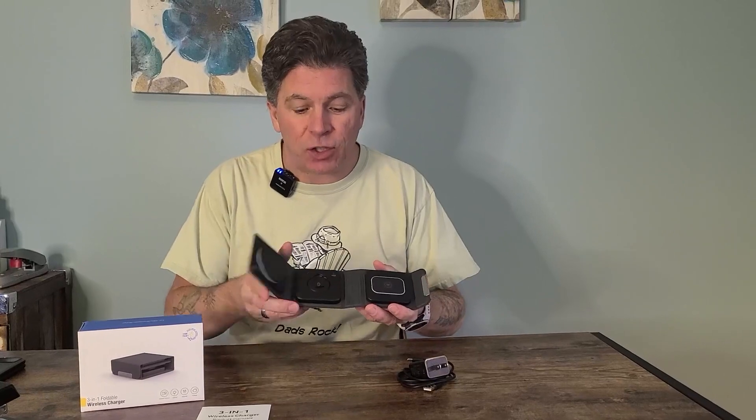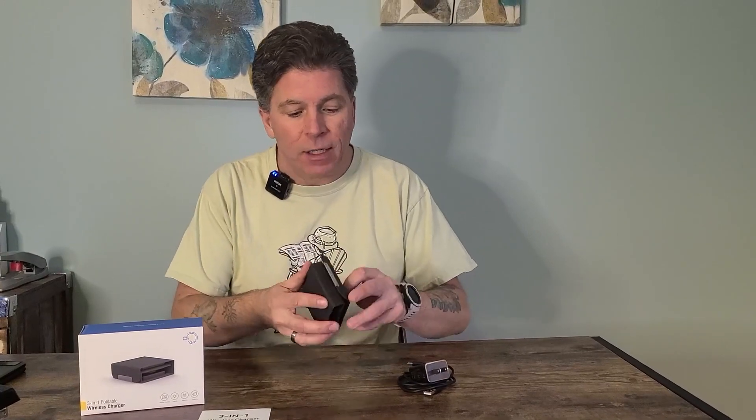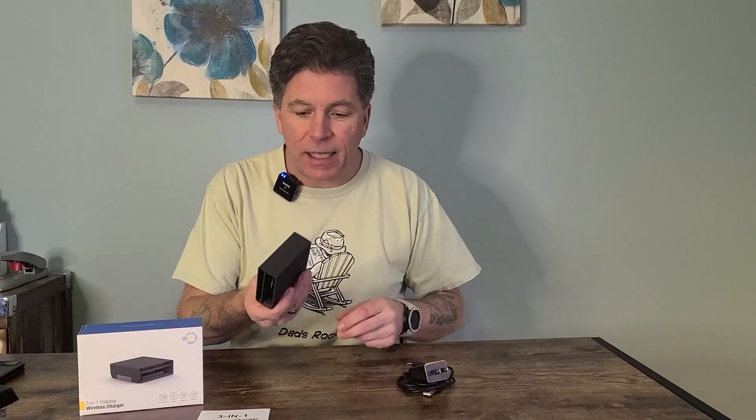Number one, I love that it's so compact for traveling. It folds up into this nice, handy little thing. You can stick it in your backpack, your purse, your luggage, whatever the case might be.